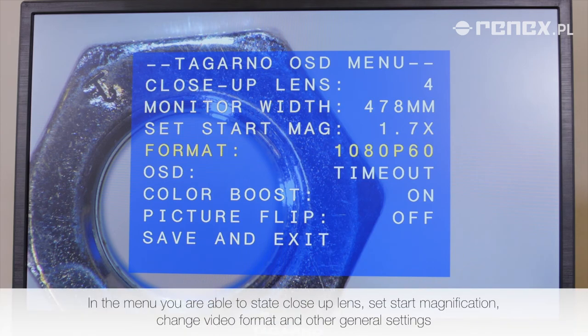In the menu, you are able to set the close-up lens, set start magnification, change video format, and other general settings.